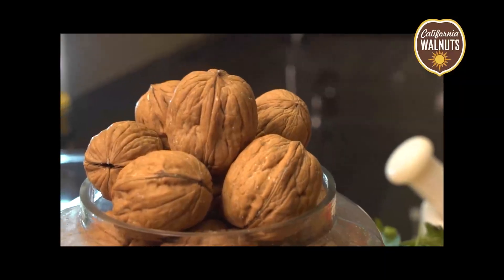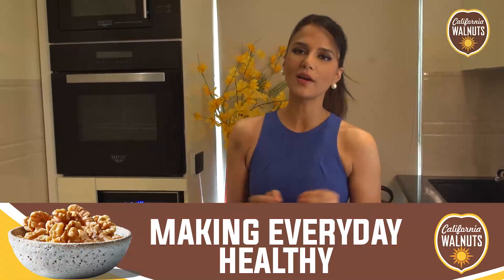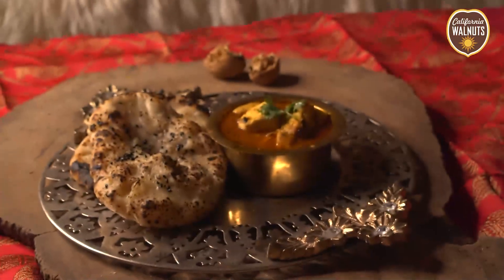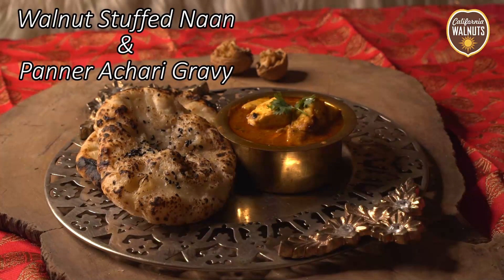Hi friends, welcome to Nuts About Walnuts with me, Chef Shipra Khanna and California Walnuts. I'm going to share great recipes with California Walnuts — recipes which are innovative and very, very delicious. It becomes more nutritious with California Walnuts, and I am really crazy about Walnuts. So let's see what's my next recipe. The recipe I'm preparing for you today is Walnut Naan with Paneer Achari Gravy.